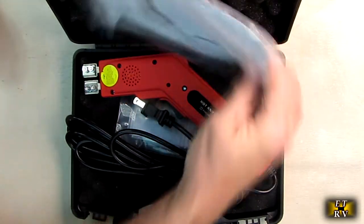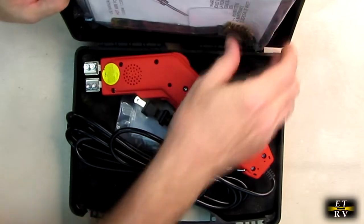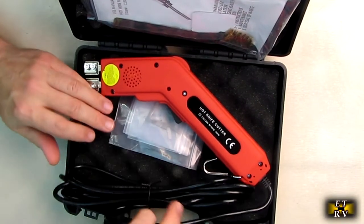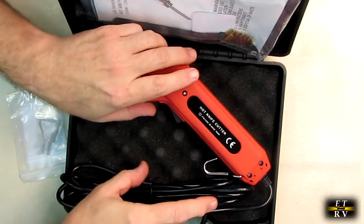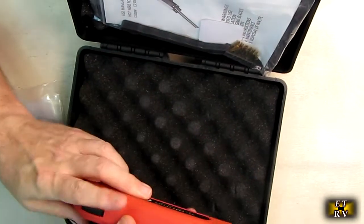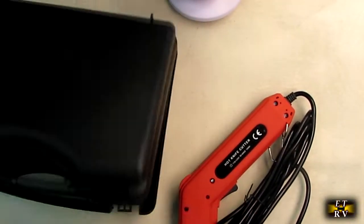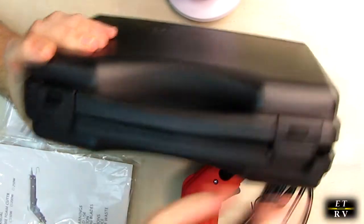Inside the case you've got the unit itself, a wire brush, an instruction booklet, a nice long generous 120-volt cord, and the blades themselves. This case is really nice because it holds everything inside, keeps everything organized, and it has locks on there to hold it in place.